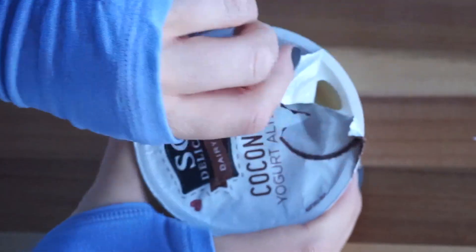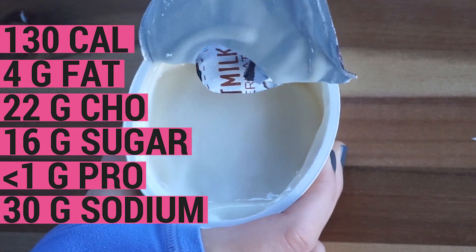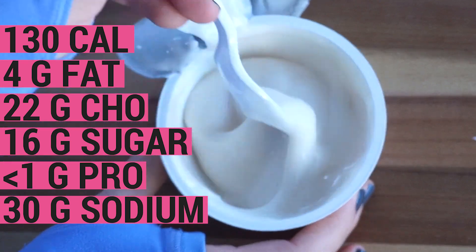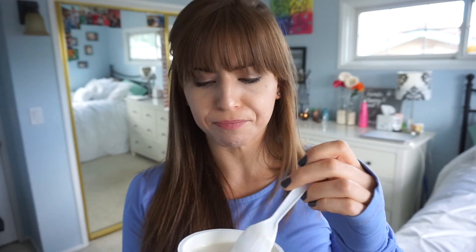Next up is the Vanilla So Delicious Dairy-Free Coconut Milk Yogurt Alternative made with organic coconut. With this we've got 130 calories, 4 grams of fat, 22 grams carbohydrate, 16 grams of sugar, less than 1 gram of protein, and 30 milligrams of sodium. I feel like this is one of the more common brands I see out there. It's very sweet — I think that with all vanilla yogurts, anything that's flavored is gonna be pretty sweet. It's a little bit creamier than a few of the others I've tried, and it's not bad. I would probably maybe choose this — I'd want to try it in plain.